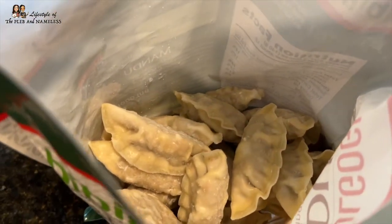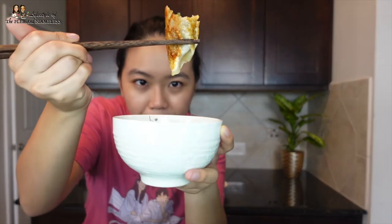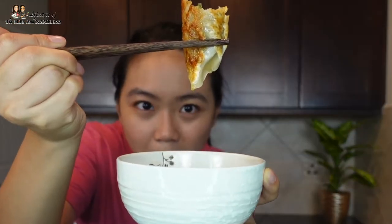I like how light the wrapper is so that when you pan-fry it, it gets crispy instantly. I've never had a bulgogi dumpling before. You can see the bulgogi on the inside — it's so good. It also has glass noodles in there, and you get a slight crunch from the veggies and cabbage. It's a little bit sweet and savory. You don't even need a dipping sauce because the bulgogi beef is already marinated and flavorful. The pack comes with 40 dumplings for only $11.49 — that's a great price.